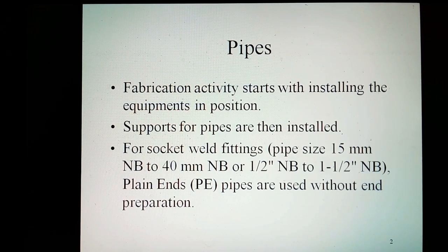Fabrication activity starts with installing the equipment in position. The supports for pipes are installed. For socket weld fittings for pipe sizes 15 mm NB to 1.5 inch NB, plain pipes are used without end preparation.